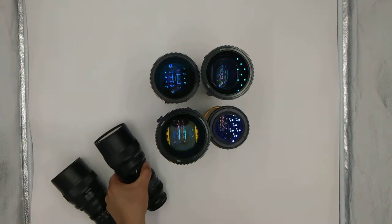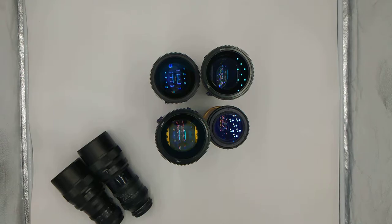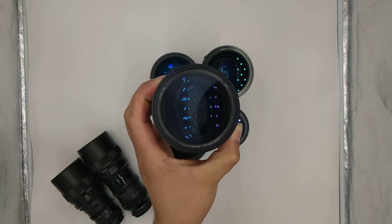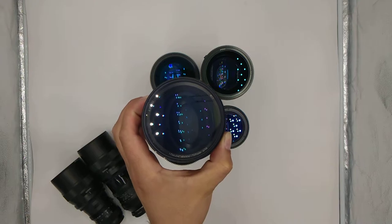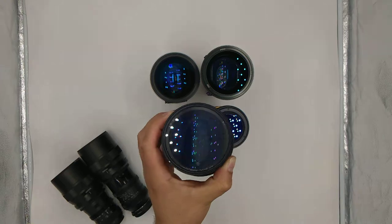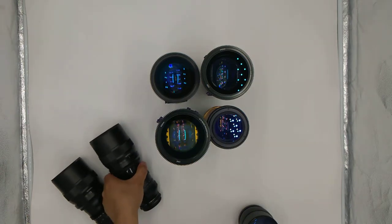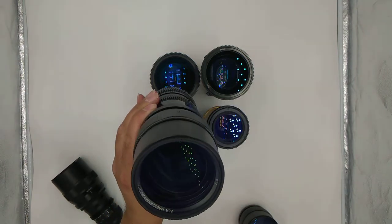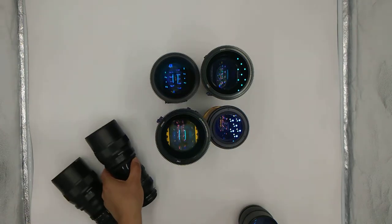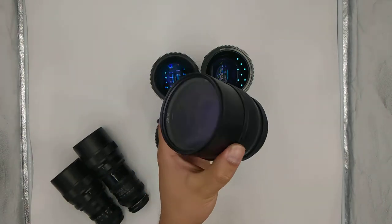I'm just going to grab the other one to compare. This one is the old version with the older coating on it — as you can tell, it's more of a purplish and blue color, where the updated one is more of a greenish color. The updated ones are actually pretty good.